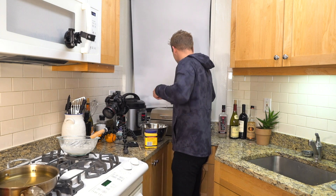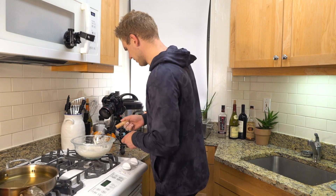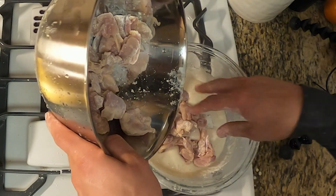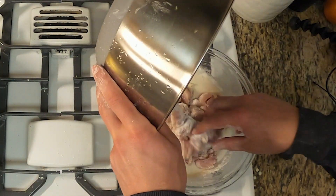Beautiful, that looks perfect. Now all we're gonna do is take all our chicken thighs that have been coated in that first mixture and just toss them all in the batter — get them all nice and coated.